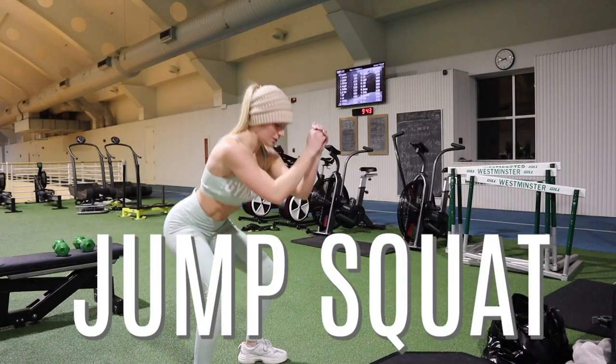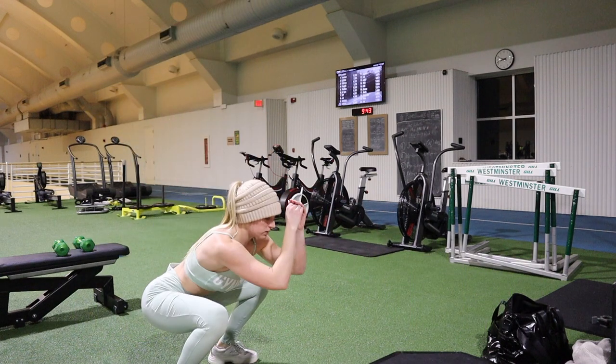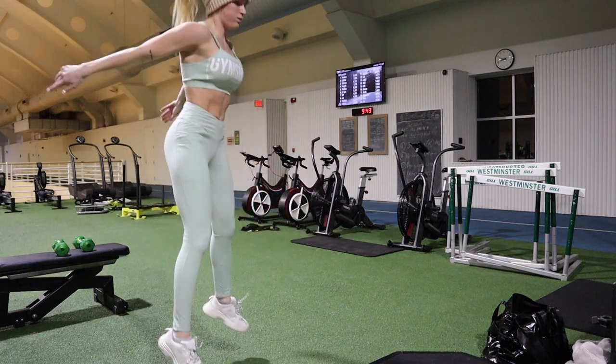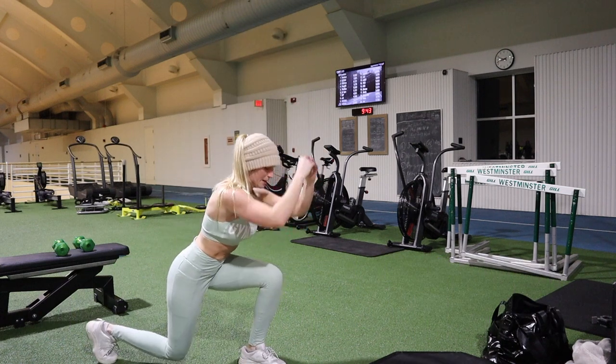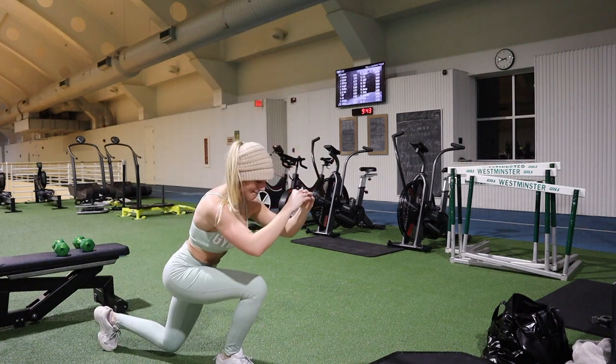I don't have set reps or rounds for the finisher because it's just cardio to burnout — I do jumping squats and jumping lunges until I feel like I need to go home. Hope you loved it! Drop a comment letting me know if you did it or what you'd like to see next, and I'll see y'all next time.